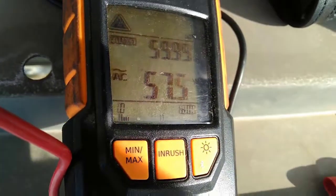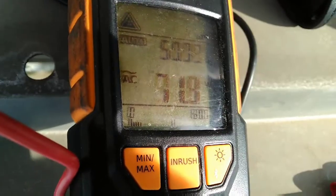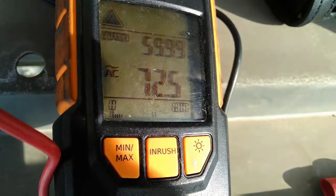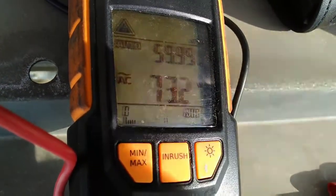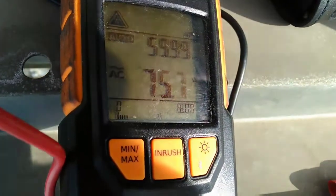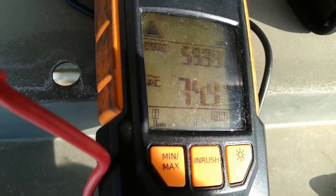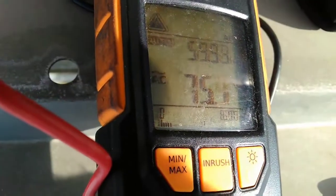Now once this fires up we'll see how that voltage reacts. There we go — we've now fired up. The voltage actually dropped and that's coming back up a bit. We look to be stable at about 74 to 75 volts AC.